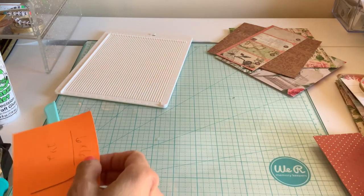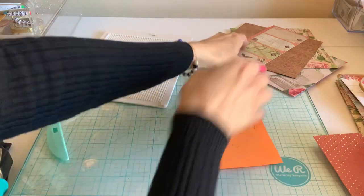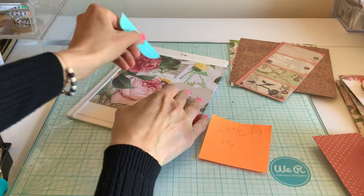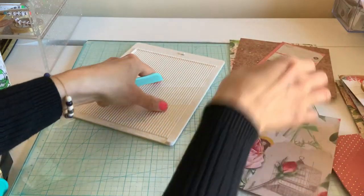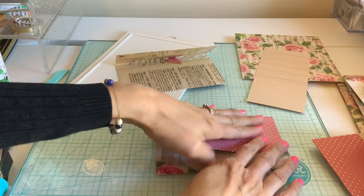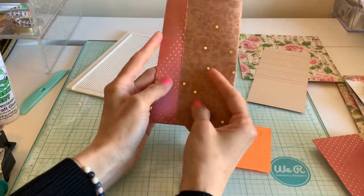Now we're going to do the album, and I want to show you two ways you could do it. Take two 6x6 papers and score them the same — two and a half inches and two and a half inches. This is going to be the same setup as if we were doing an envelope, except now we're turning it this way to visualize it like an album sideways.